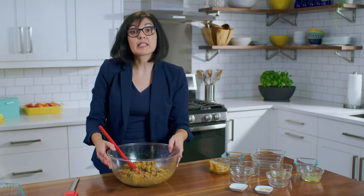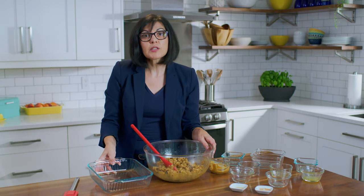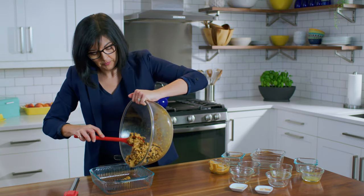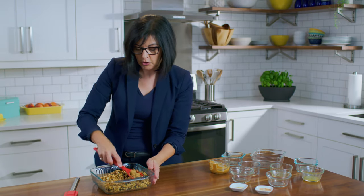We're going to place the mixture into a 9-inch square pan. Ideally the pan would be greased or lined with parchment paper just to help those bars come out of the pan a little easier when they're finished baking. Just press the mixture into the pan.